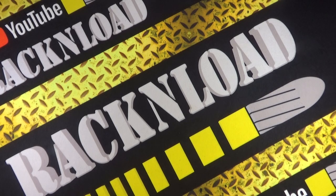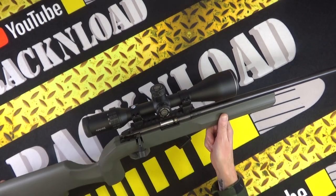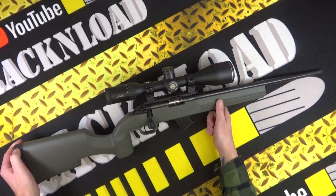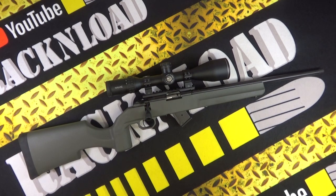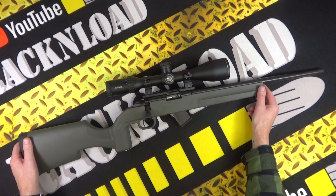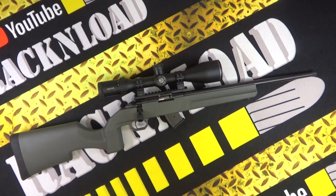This is a review I attempted a while back, but the rifle I had on test had an issue with the magazines which has since been resolved. So here it is — second attempt. Hi guys, this is Rack and Load, and this is the Hauer Model 1100 in 22LR.